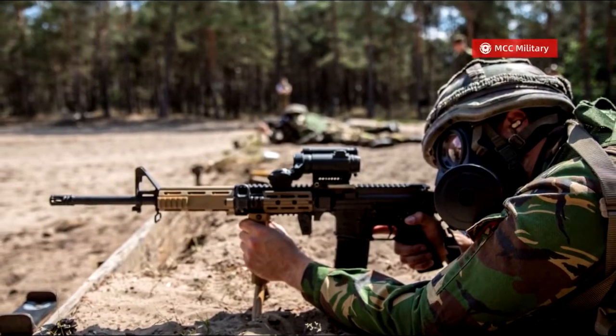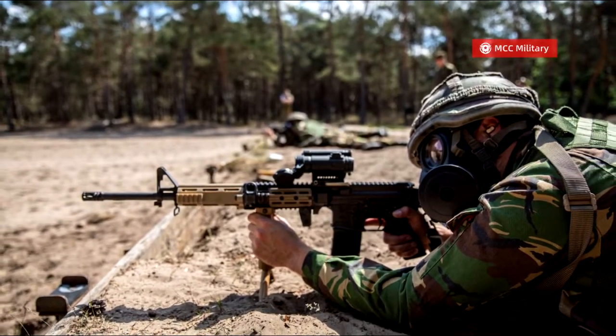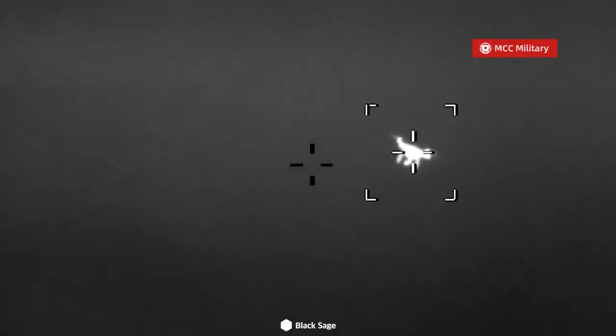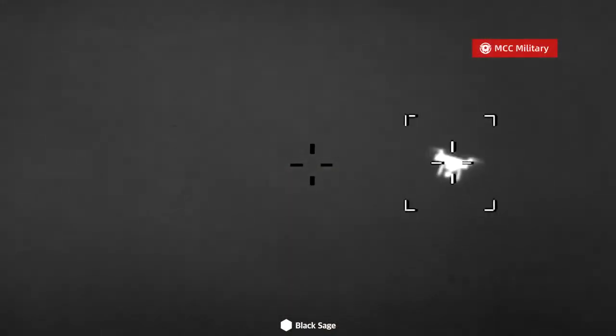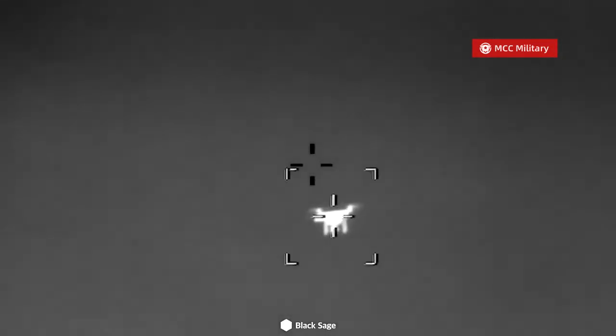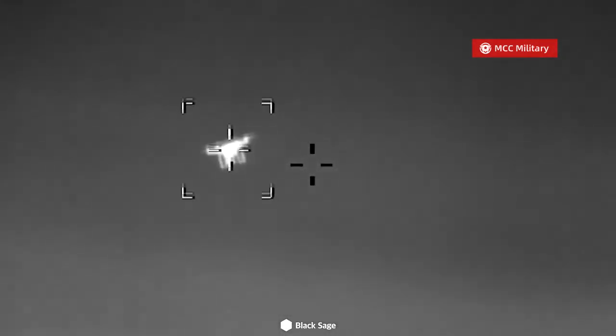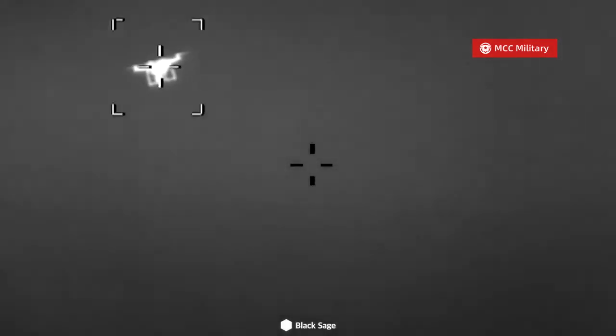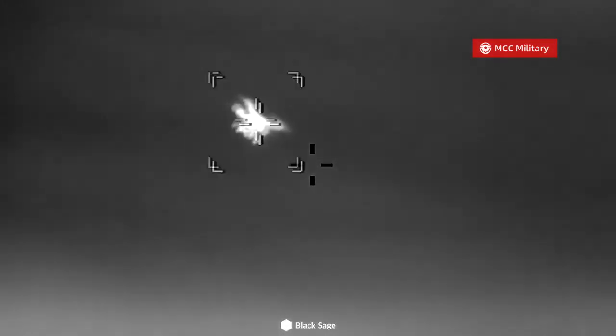The trial took place at the site of the Knowledge Center for Weapons and Ammunition in Tihad. Most of the soldiers were introduced to the system for the first time the morning of the trial and used it on a Colt 556 assault rifle to shoot down different kinds of drones from up to 150 meters. The test was successful and the system proved to be very effective as all targets were shot down and eliminated, the company claimed.